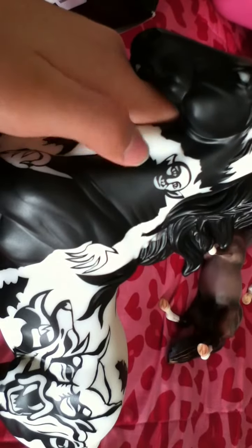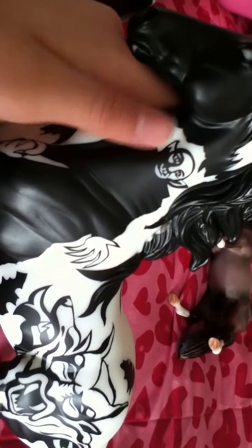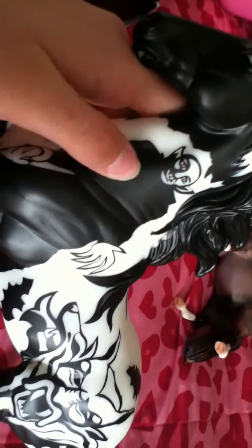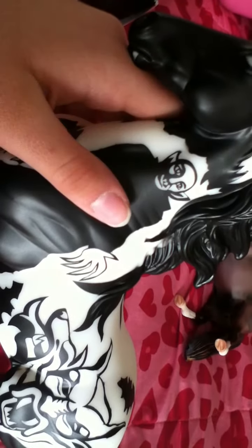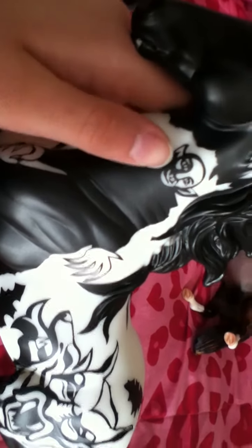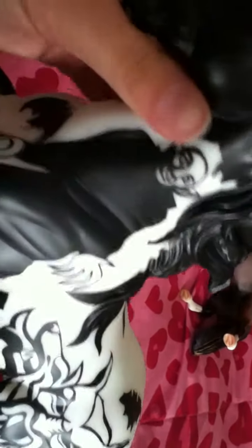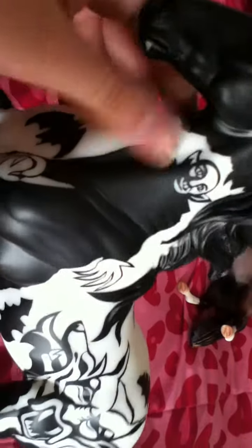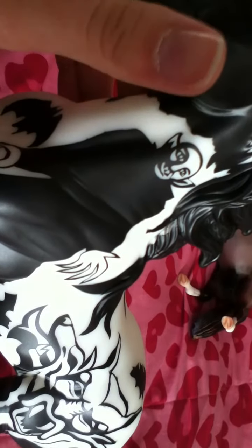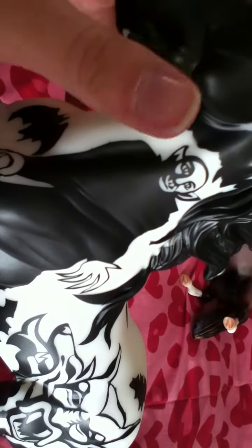I actually watched the original Nosferatu movie - I believe it was a 1920 movie. YouTube has it up for free if you want to watch it, just look up Nosferatu full movie. It's really good. One thing to know is it's a silent film, which means there will be music in the background but no one talks - it just shows words on the screen because it's a really old film.